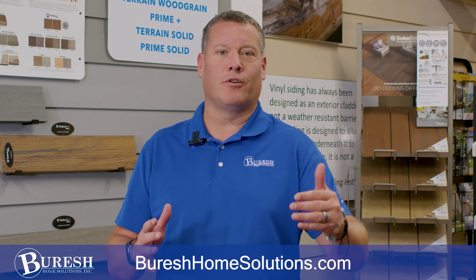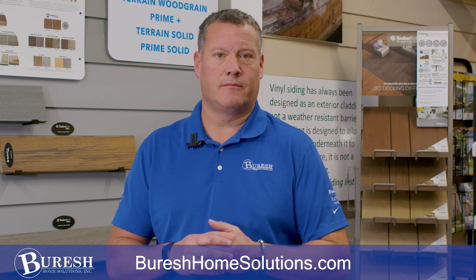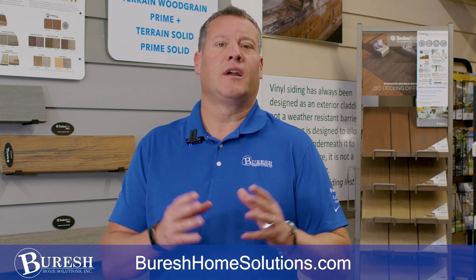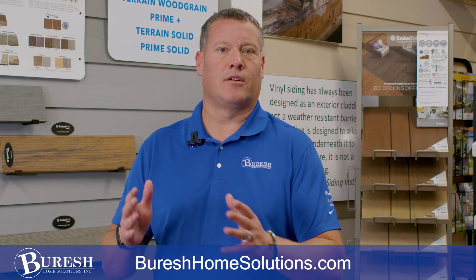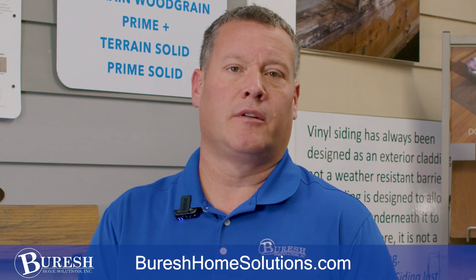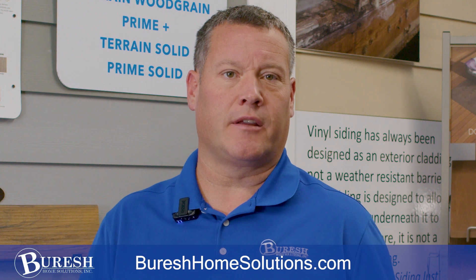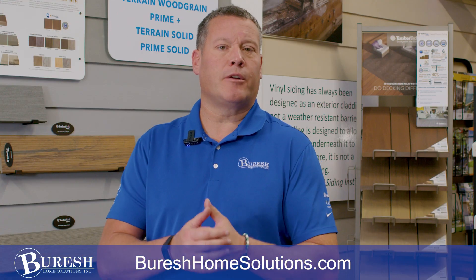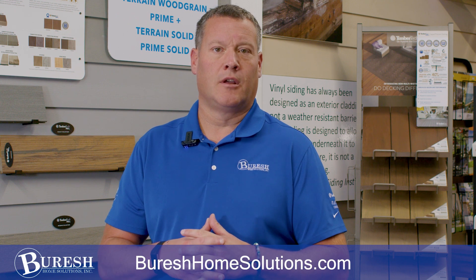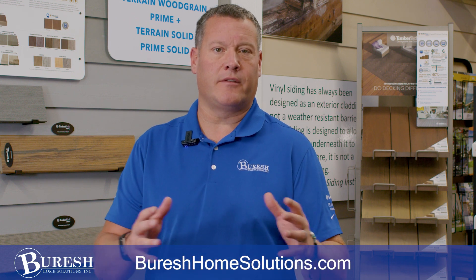But if you have 10-, 15-, or 20-year-old framing, redecking is not the best option if you're looking for a solution that lasts a long, long time. I hope this video has helped you understand why we recommend using new structure for your deck. Please remember, if you hire Burish Home Solutions to do your deck, you're going to get a lifetime workmanship warranty for all the framing, decking, and railing.